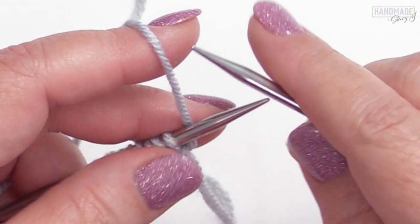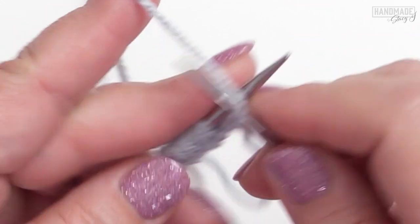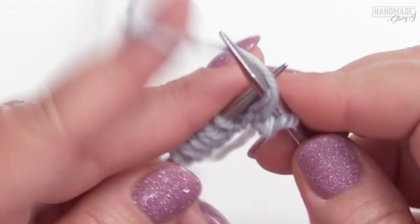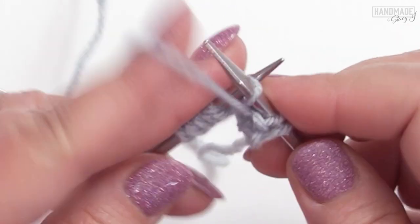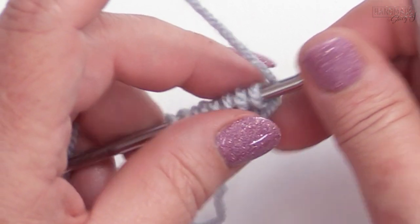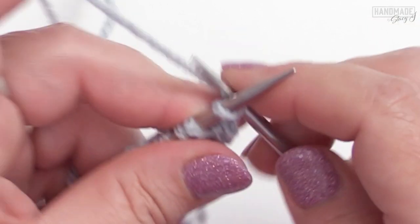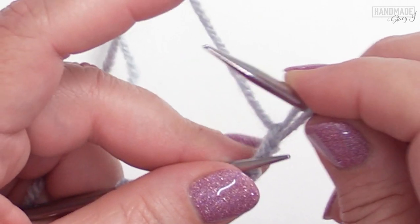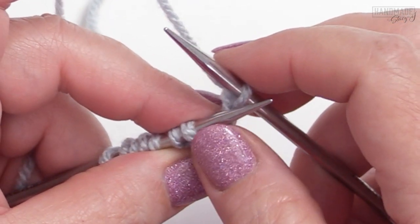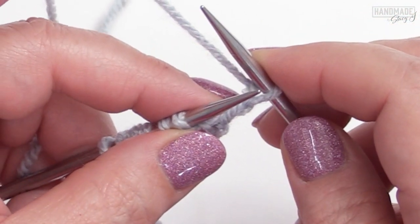Row one is considered your wrong side row. It's very easy because all you do is purl — just purl that first row. Row two is considered your right side row, and you'll begin it by knitting one. On the right side row, you will always begin and end with a knit one, so your first stitch and your last stitch will always be a knit. Now we're going to begin the pattern repeat.